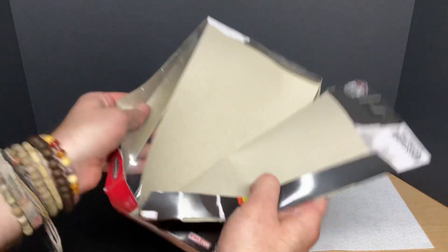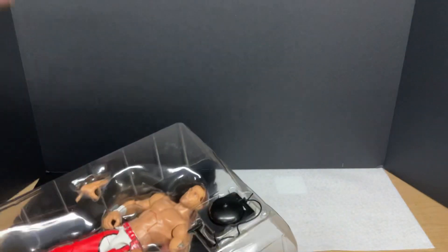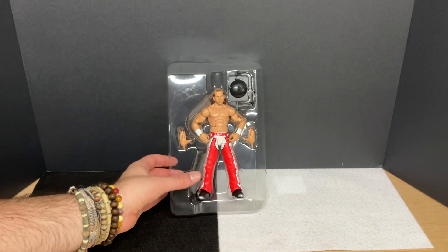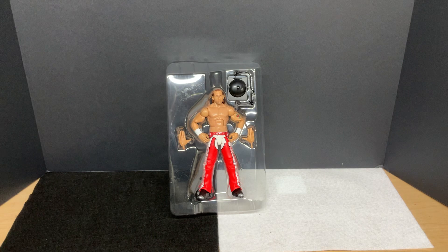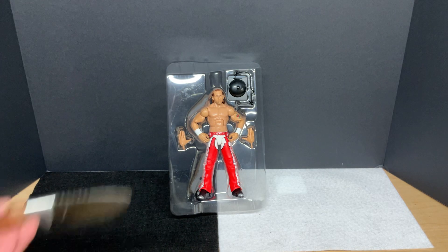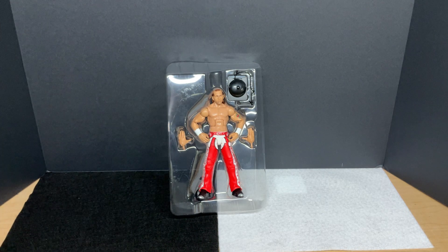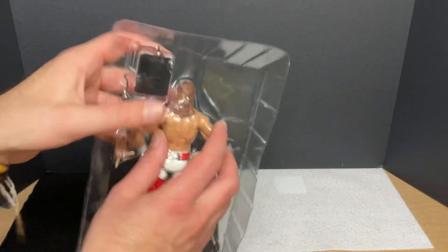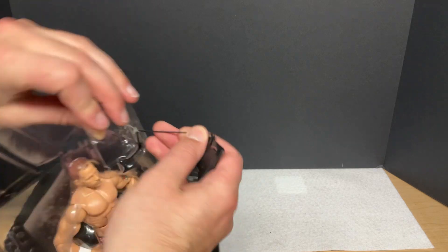I'm just going to rip him right out. And there you go — out of the box, still in the packaging. Even though I don't like this guy, I will say this figure is really, really cool. There is one that I saw announced at San Diego Comic-Con that I want, where he's kind of in cowboy boots, but that's not because of him — that's just because of the cowboy boots. Let's take all this out of the box. Let's start with the bell here — the pièce de résistance.